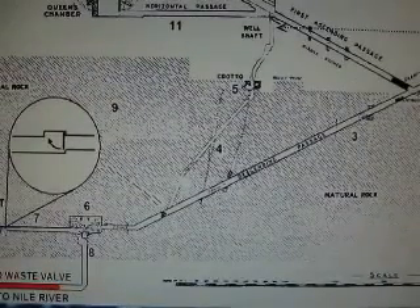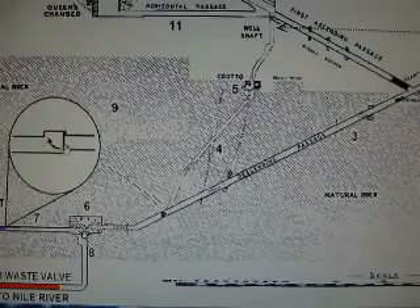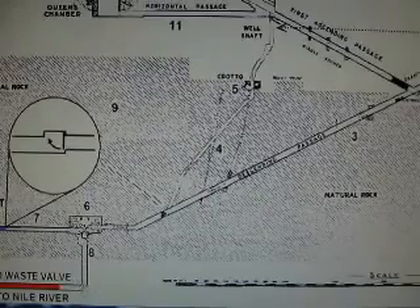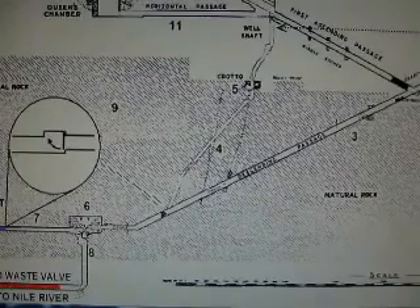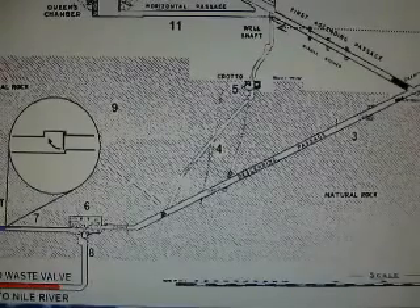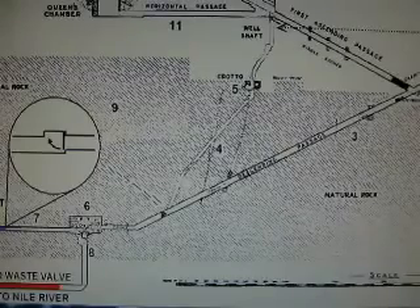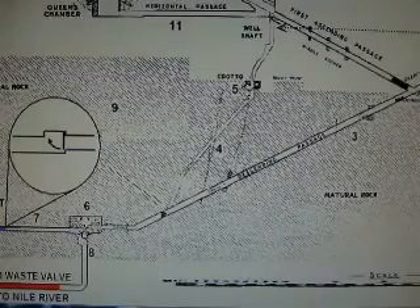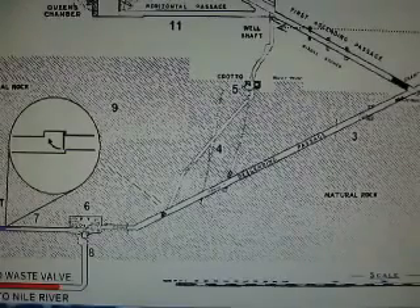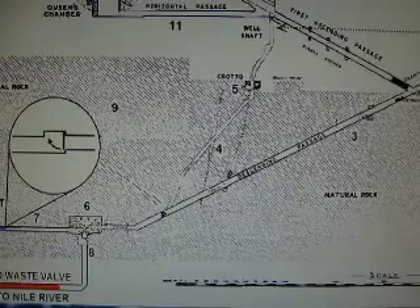A dead-end shaft over here — well, if you have a check valve and the check valve is closed, it is a dead-end. Just extending down the shaft, notice that little corner — that's how they would have made it. And so that goes to the waste valve, to the Nile River. The waste valve is extremely simple — anybody could have made one, very simple. So that's all that's required for the pump to run.